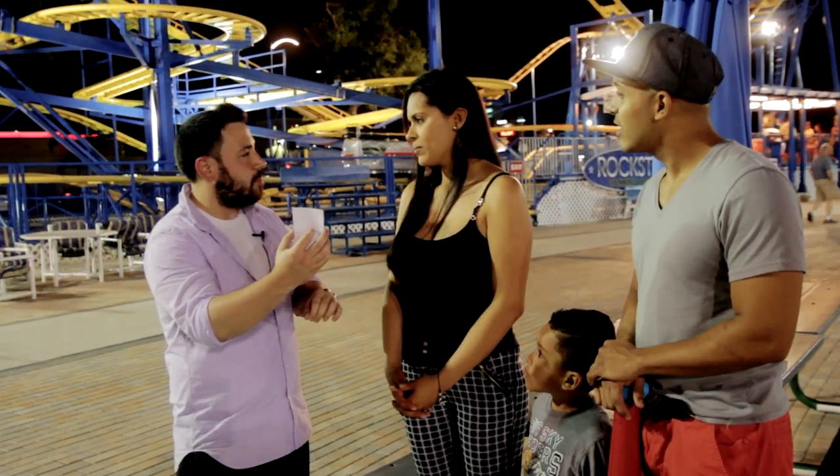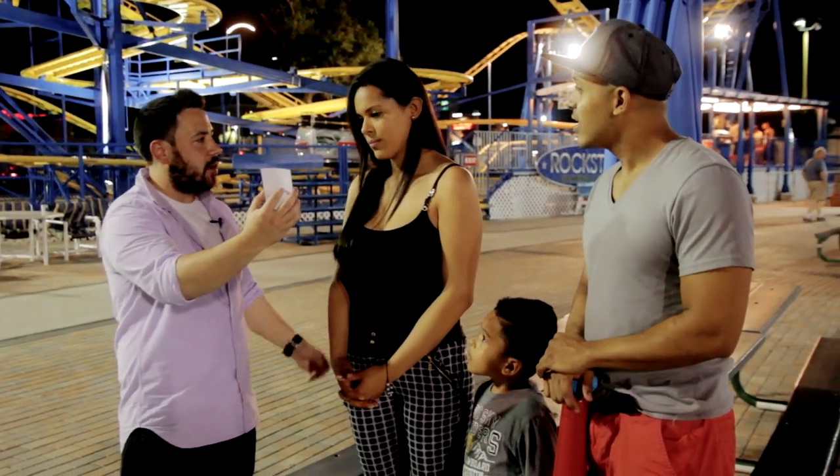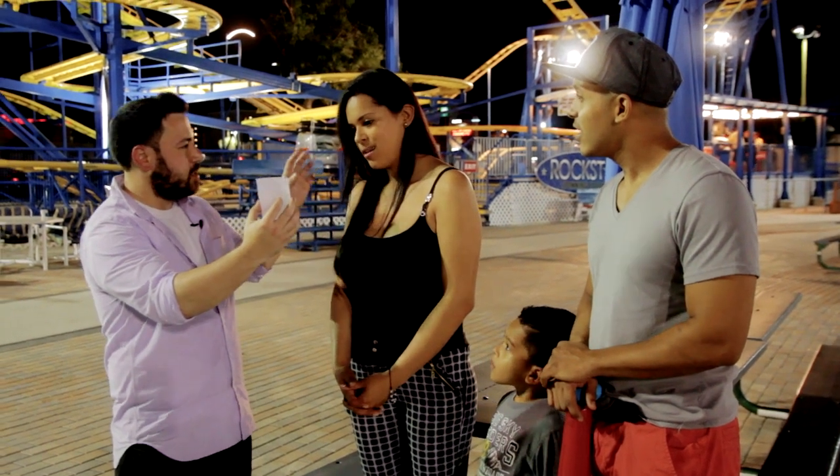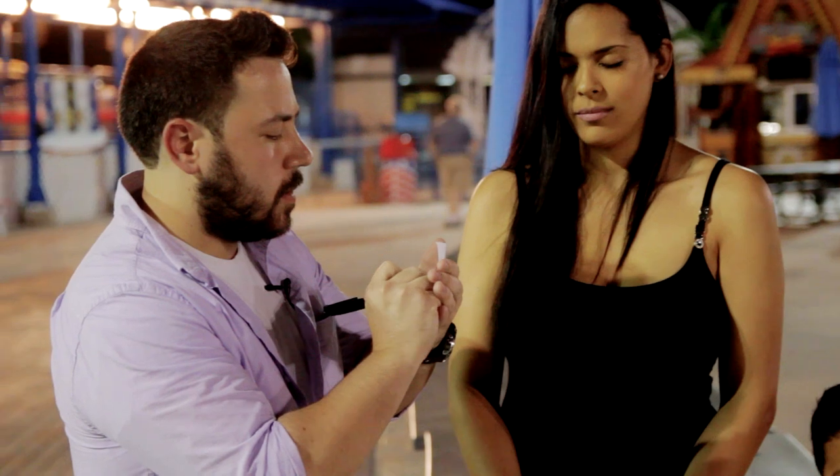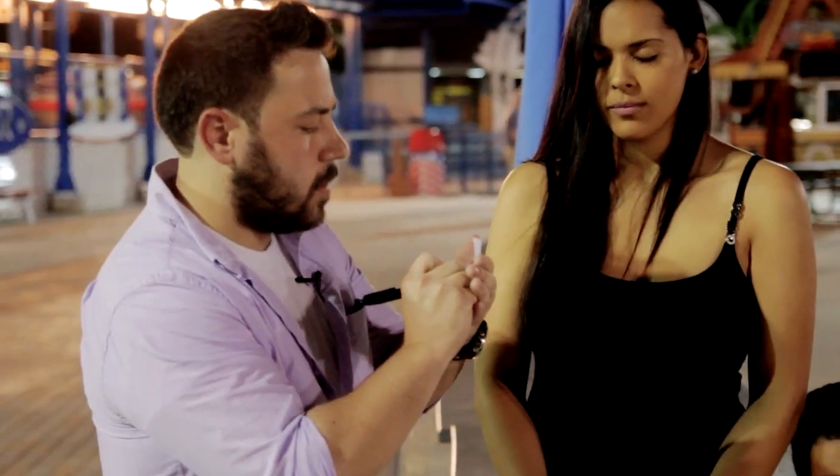I'm going to show you this drawing that I've made. I want you to just look and visualize it now. Close your eyes. And then you are able to instantly draw whatever it is that they are imagining on that card.